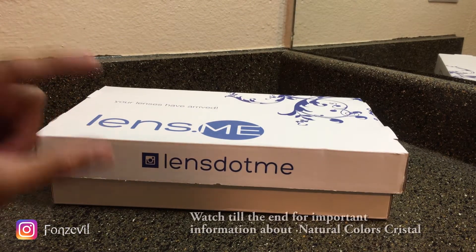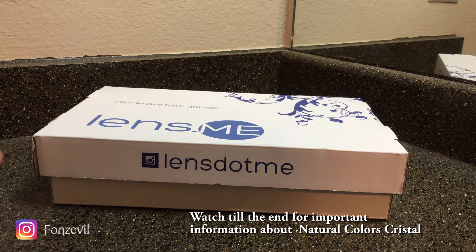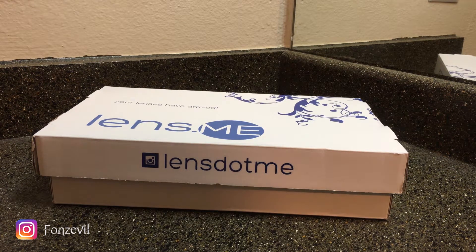You guys will notice that you get these little glass flasks, but a lot of you guys have been having issues trying to open it. Some of you guys cut yourselves and that's not safe, so I'm going to be showing you guys how to properly open it — at least my way — the way I avoid getting hurt.